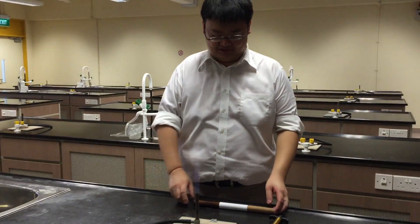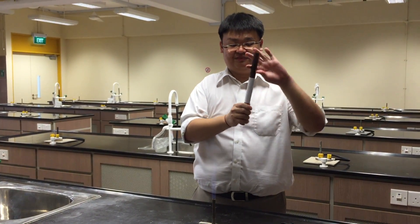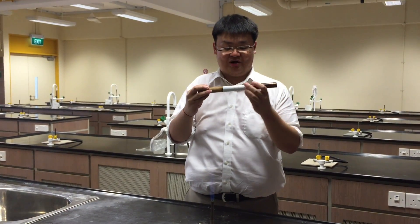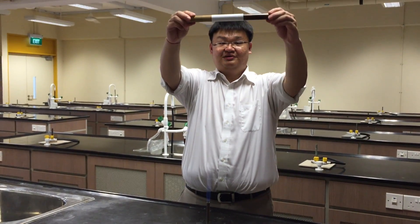Now we are going to repeat the experiment. But this time, I have with me a wooden rod connected to a copper rod. This end is copper, and this end is made of wood. And I've wound very tightly around the copper and wooden rod a piece of white paper, as you can see here.